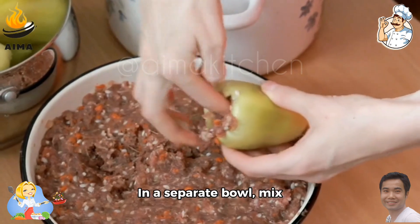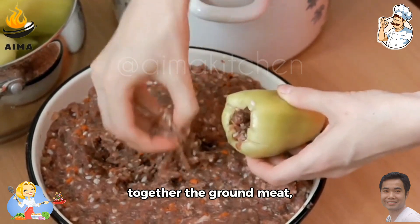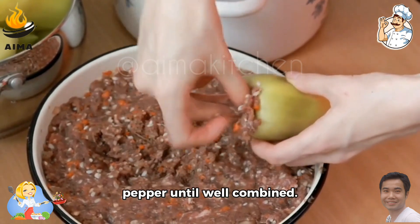Step 3: In a separate bowl, mix together the ground meat, chopped onion, salt, and pepper until well combined.